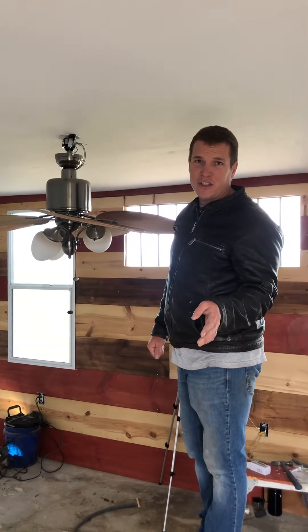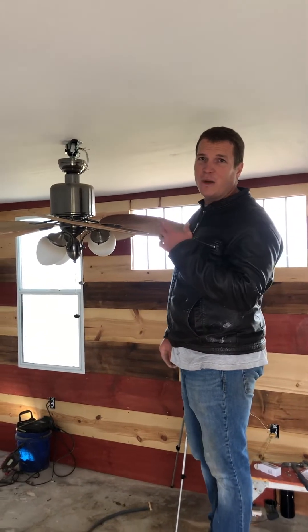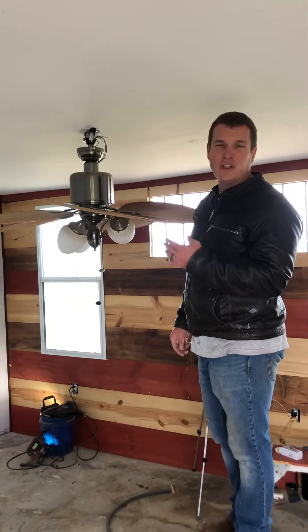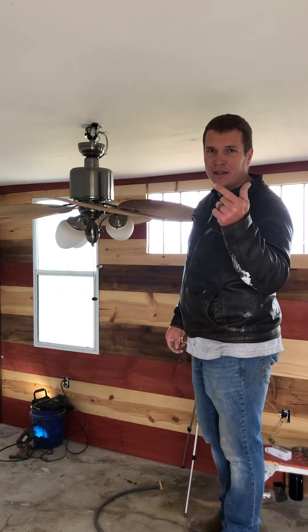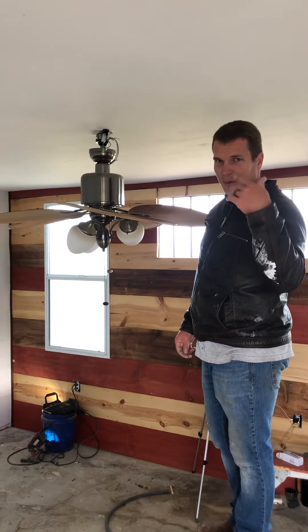Guys, James here with Yelton's Construction. We get a lot of questions about how to wire ceiling fans when there's only one black wire — you have a black wire, a white wire, and a ground wire.